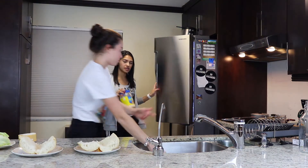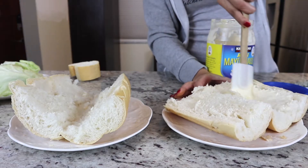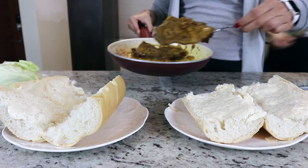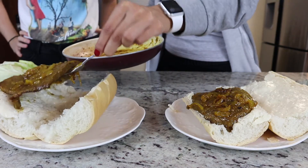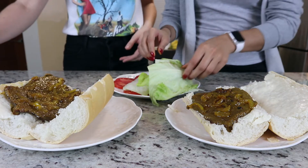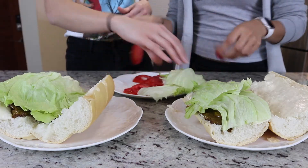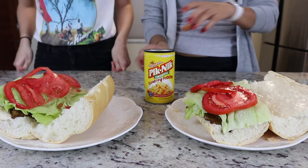We got the mayonesa from Costco. First we're gonna put the mayonnaise on the bread, just like this. Then we're gonna add the steak, then lettuce, then tomato, and some chips.